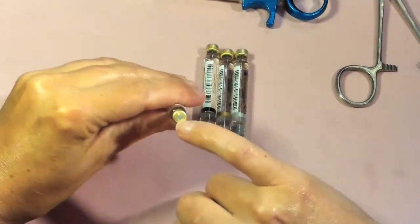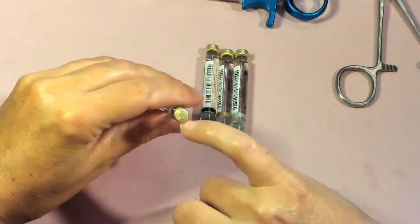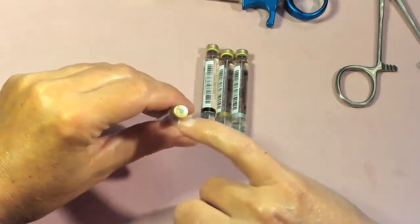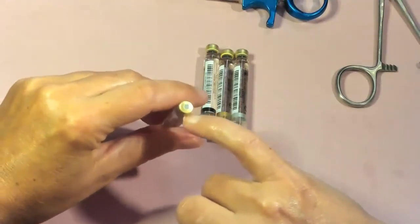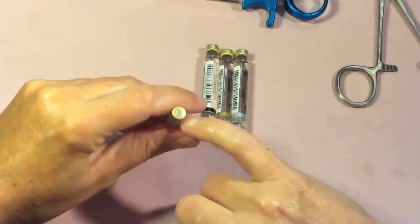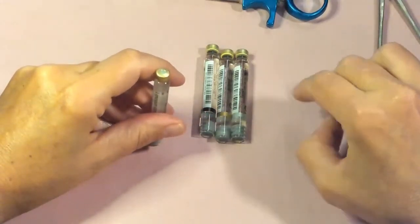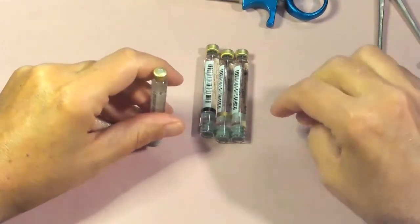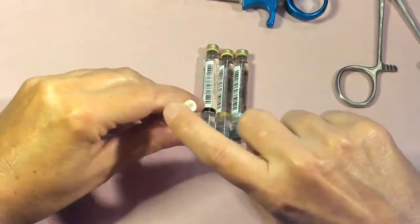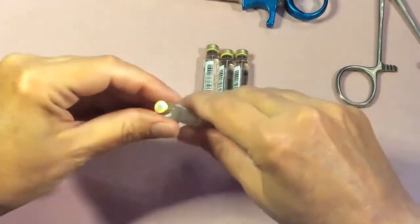There should be no pin holes in the diaphragm, which could occur if someone tried to use the cartridge previously but did not end up using it. Those cartridges should be placed into sharps or disposed of as indicated by policy. The metal hub should be clean with no rust or deposits.